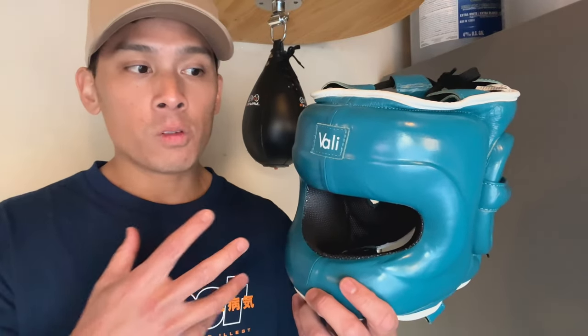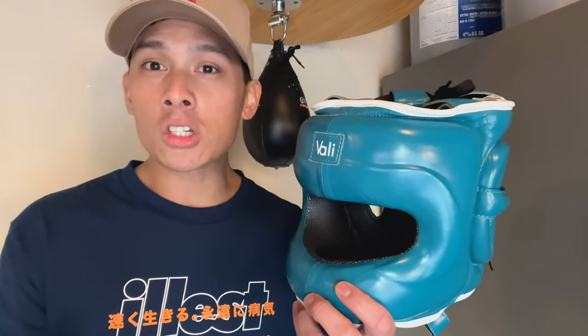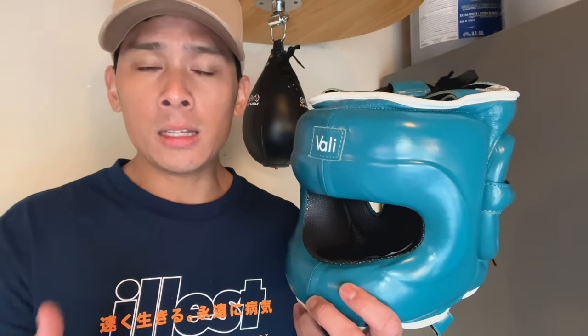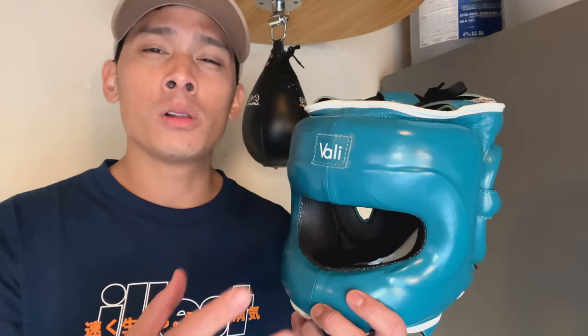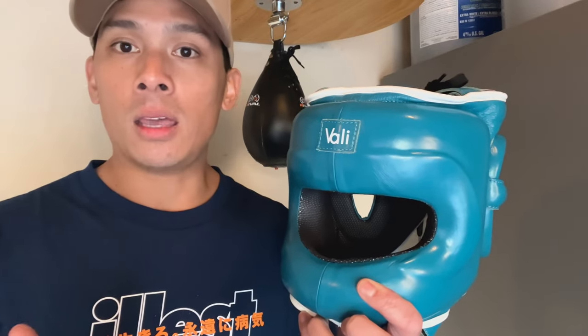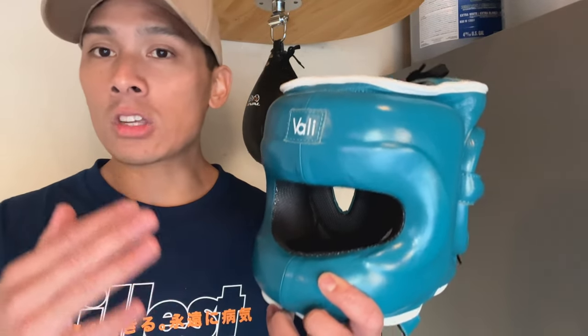For me personally, I'm not a huge fan of face savers for myself because I feel that sometimes people use it almost like a crutch when they're sparring — they end up taking more damage than they should because they feel more reliant on the face saver and more confident. They're often taking more shots compared to somebody with an open face headgear who uses their head movement more and is a little more slick about their defense.